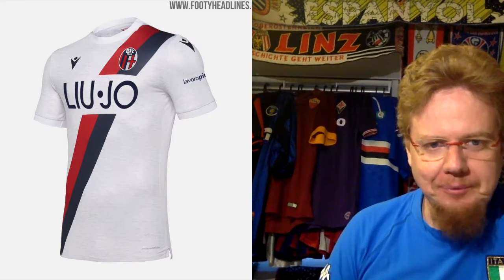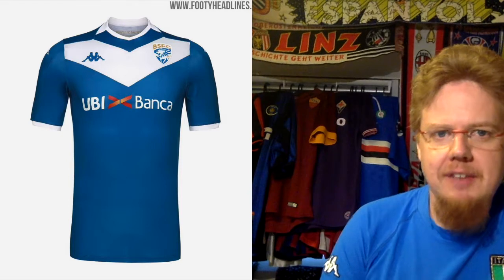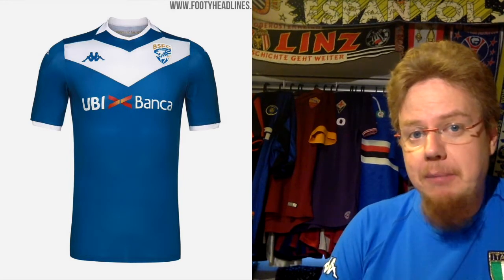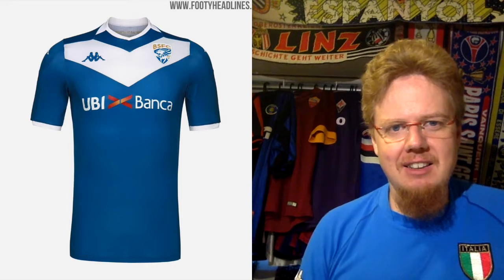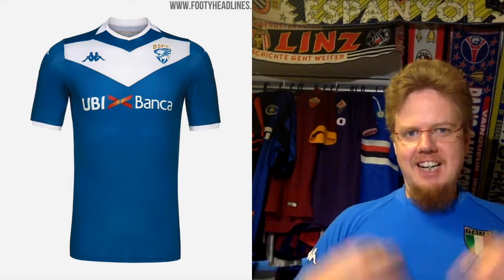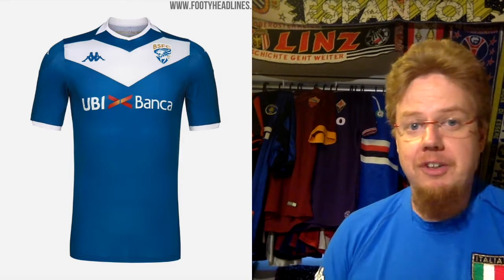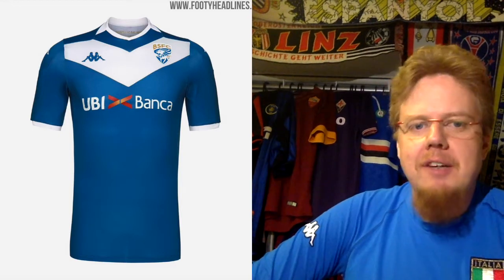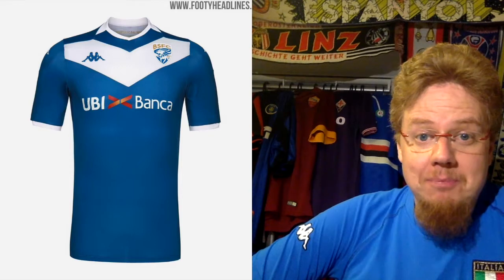Moving on to Brescia from Kappa. We already saw with Genoa in the last video that Kappa has this weird faux collar, but other than that they more or less deliver a typical Brescia kit — blue with a chevron. The chevron is maybe a little bit too big. This would be a nice Bordeaux jersey but I'm not sure it works as a Brescia jersey. The bold chevron does make some sense because the new Brescia crest — which is a bit too modern but at least has a lion on it — fits in there. Sponsors are alright, though I'm not happy about the red in the sponsor. A decent kit: seven stars.